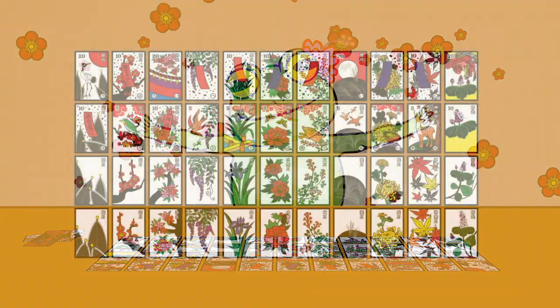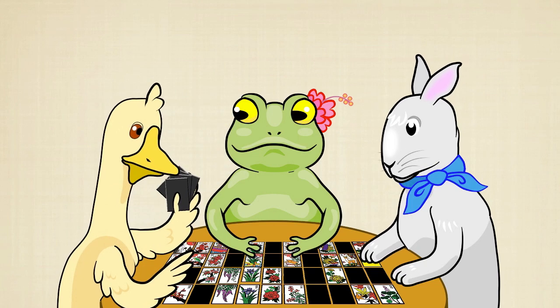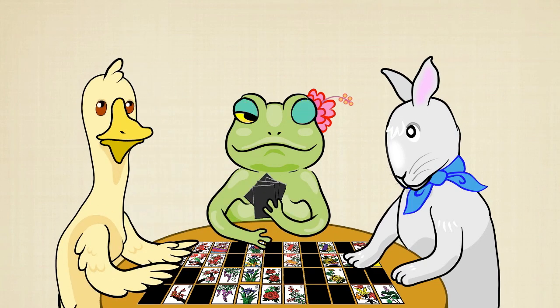For a more challenging game, try to arrange the cards in order of months, from January on the left to December on the right. For a game with more than one player, just pass the drawing stack to the next player after each turn.